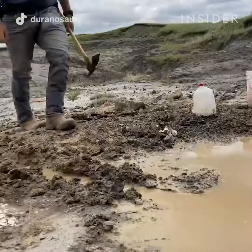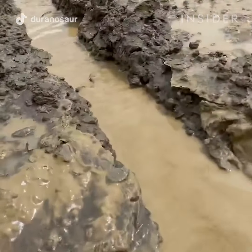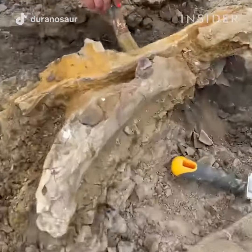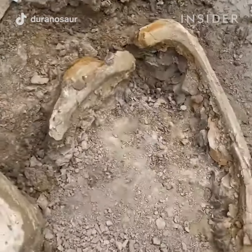The first step towards finding a fossil is prospecting the general geologic rock formation in which the fossils are known to be located. I primarily work in the Hell Creek Formation, which spans across North Dakota, South Dakota, Wyoming, and Montana.